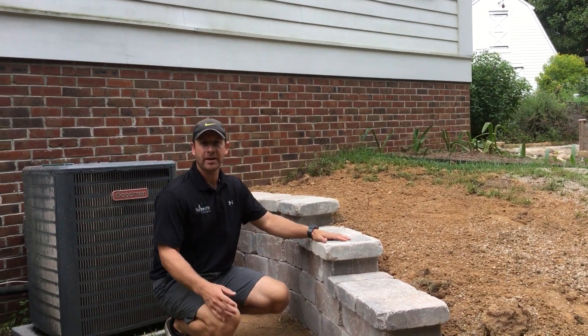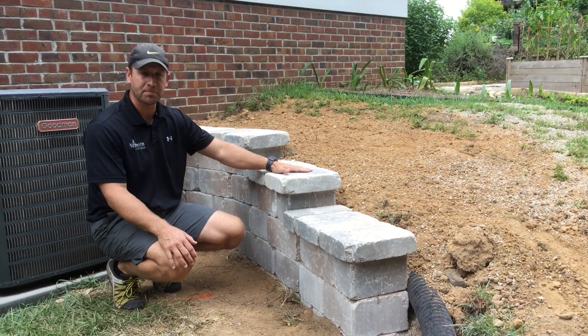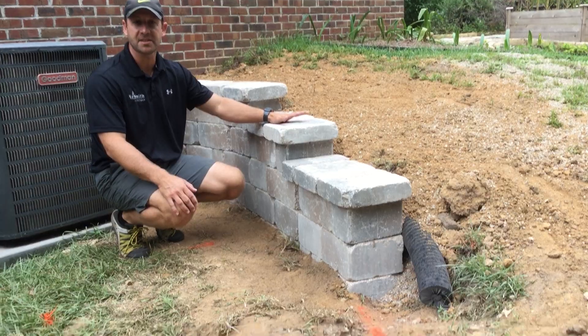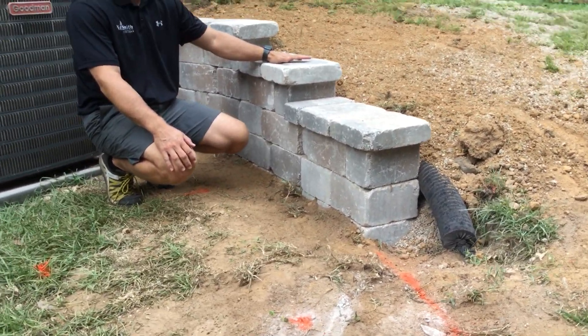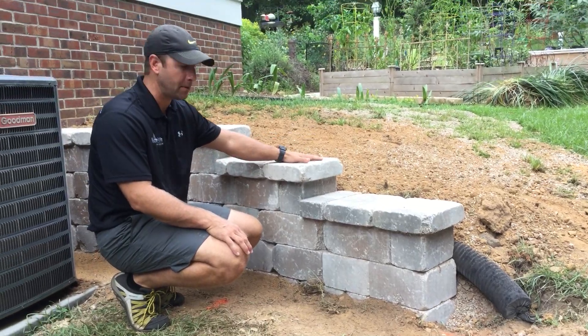Today we're at a job site where we have multiple retaining walls going on. This wall was built and completed yesterday. This is a Belgard Castle Manor wall block — it's a new pit system, segmented retaining wall. Probably about the fourth time we've used it, and we're really happy with them.